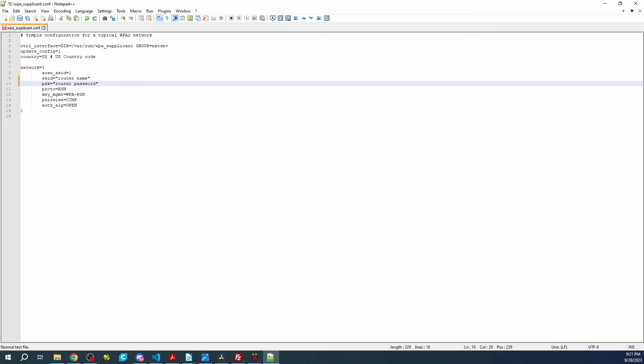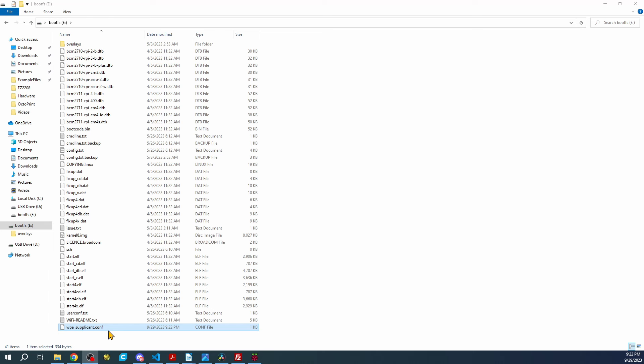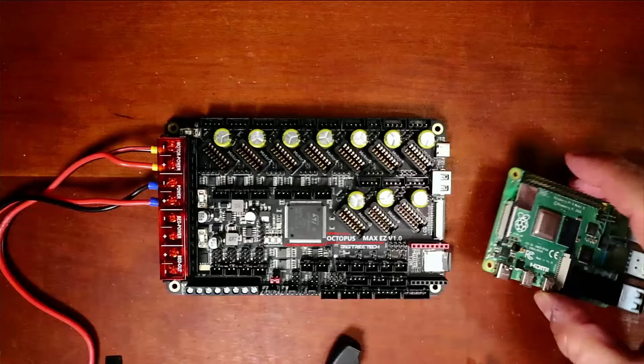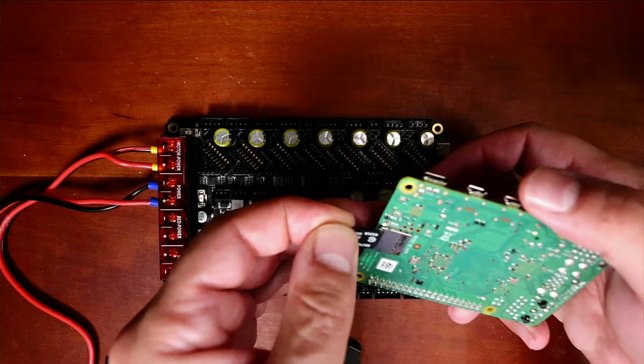I'm going to do this off camera, and now that that's complete we'll need to actually put this drive in our Raspberry Pi. I'll pull out the drive, flip the Raspberry Pi over, and place the drive inside of it.